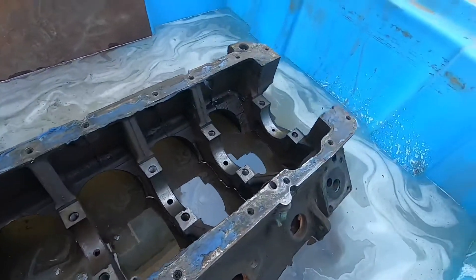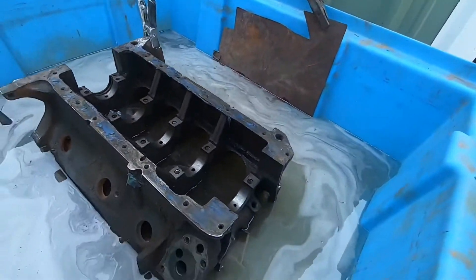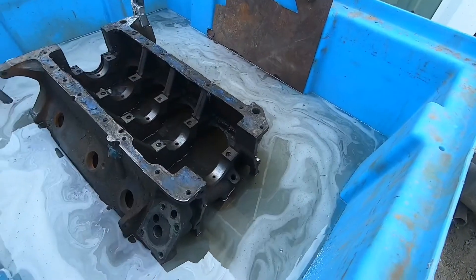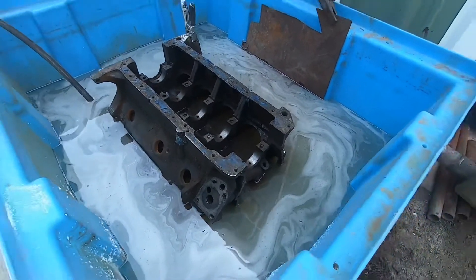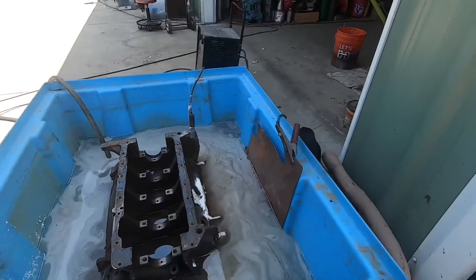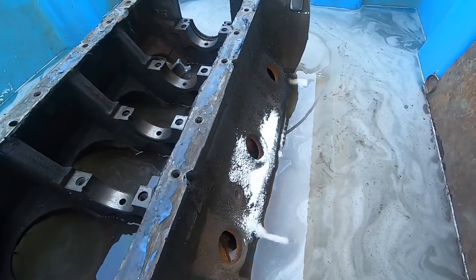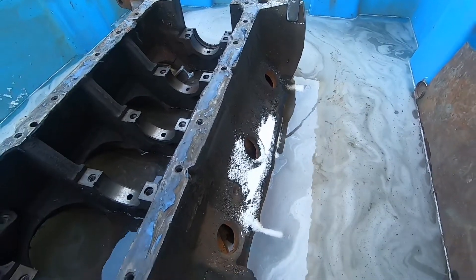This process is electrolysis. I mixed in some sodium carbonate, which is a water softener. For a tub this size, I probably used a couple quarts of it. It's like a white powder — you can buy it at the market in the laundry section.